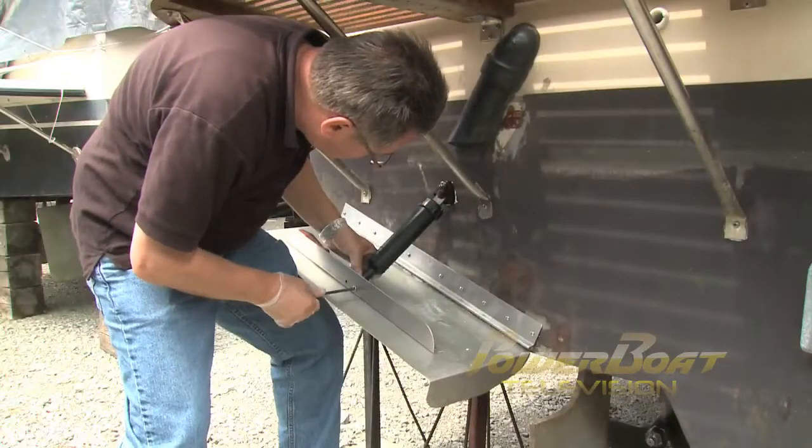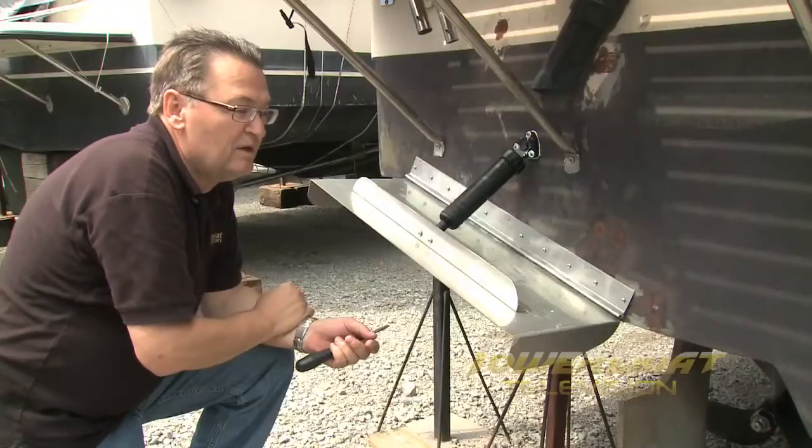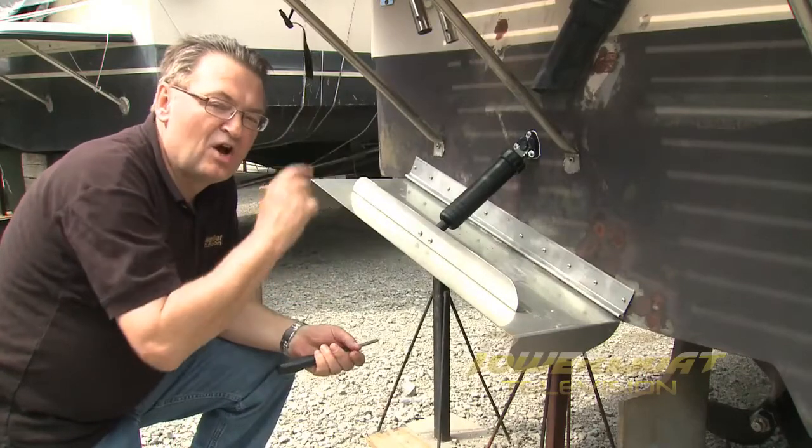After securing the actuator to the tab, the mount was screwed to the transom. That's it for the port side. Now starboard side — second verse, same as the first — then it's on to the inside.